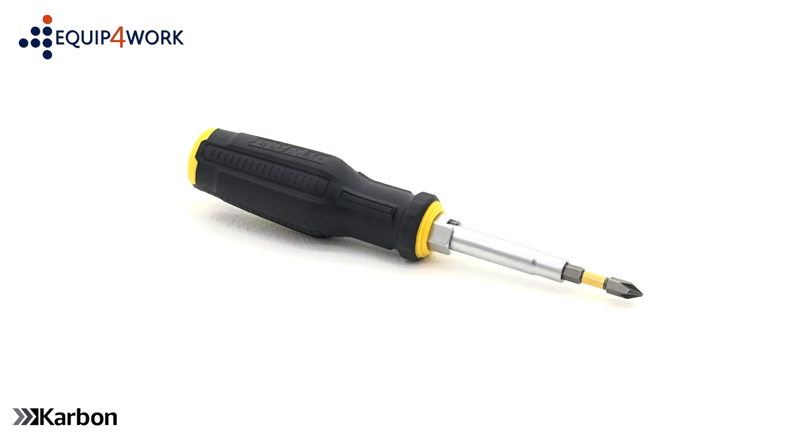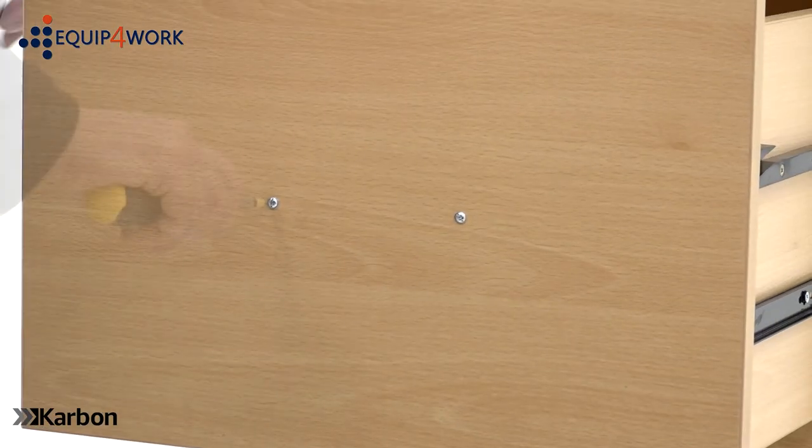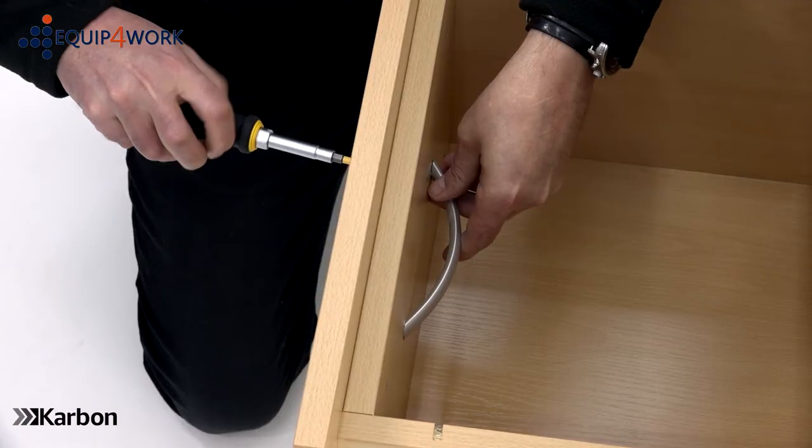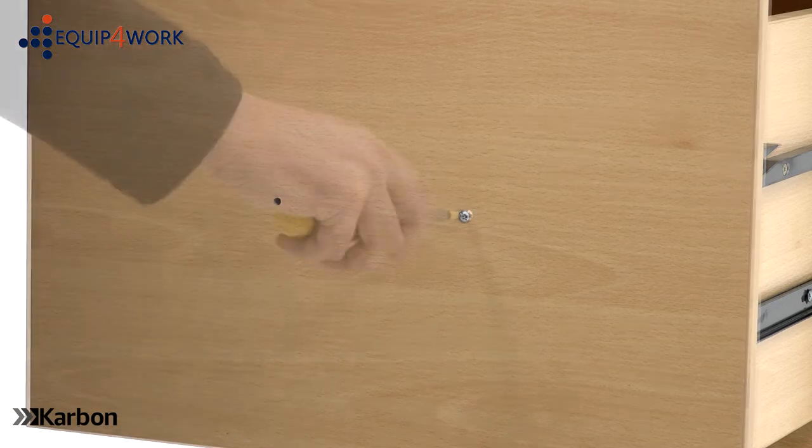You will also need a Philips crosshead screwdriver. To assemble, unscrew the handles from the inner side of the drawers and attach the handles to the front of each drawer using the 40mm handle screws.